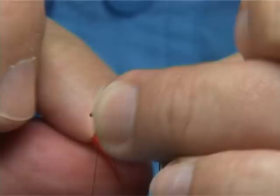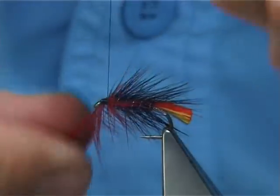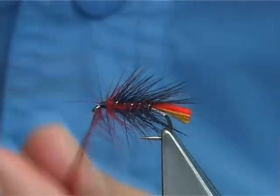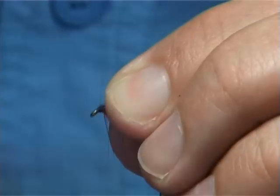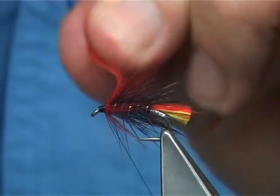Now fold the hackle. I would only get two flies out of this hackle. A couple of turns is enough — put the thread down, fold the hackle back and break it off.